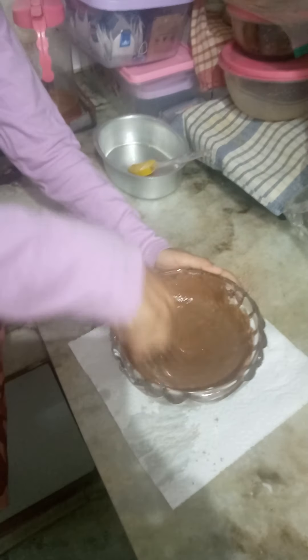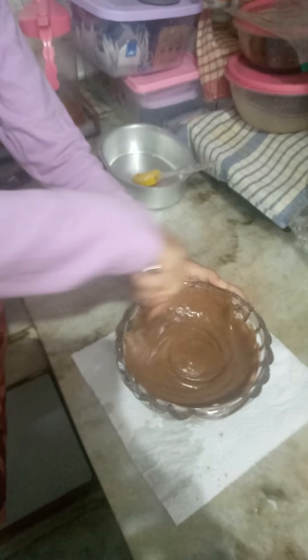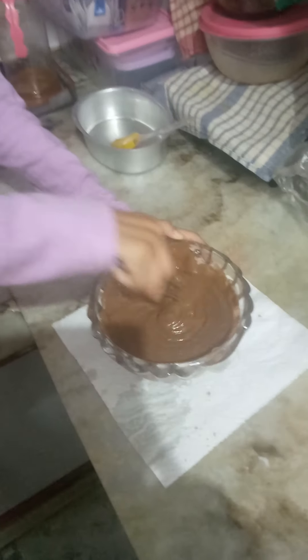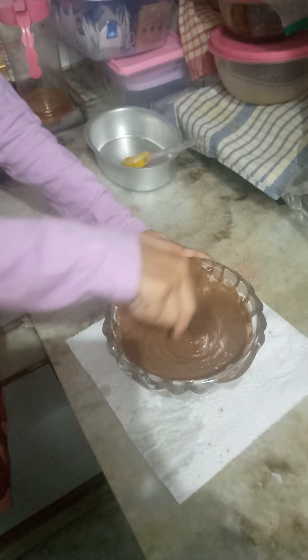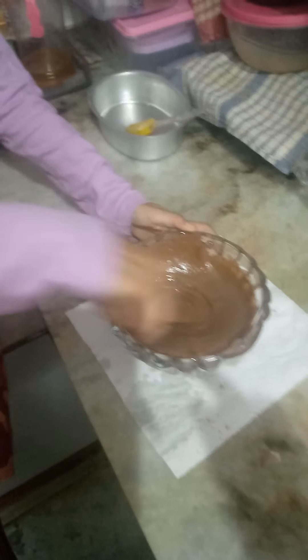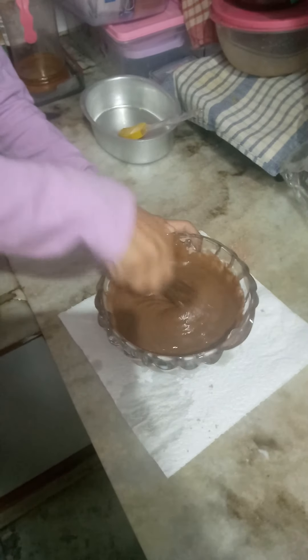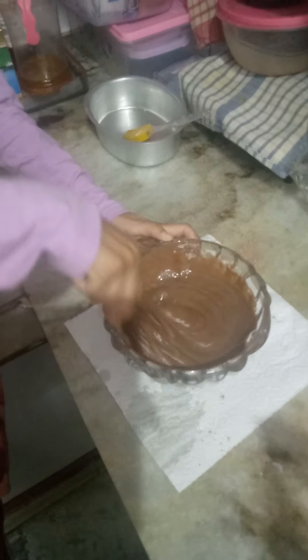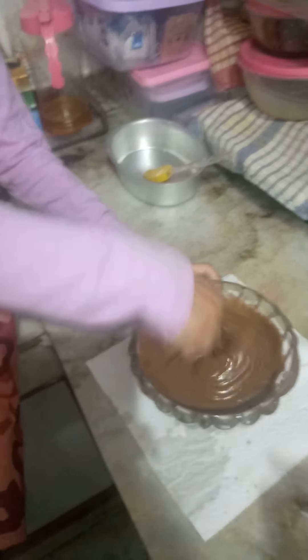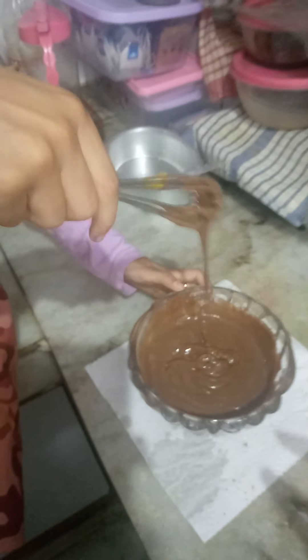Kavya is mixing nicely — can we have a nice smile, Kavya? We have a greased pan ready for the cake bake. We have to keep mixing so that a nice consistency comes out. It is mixed well.